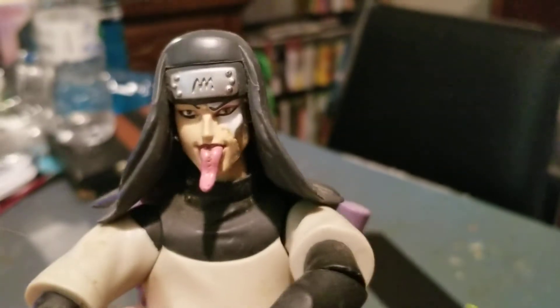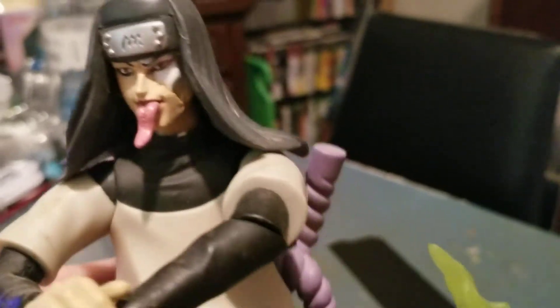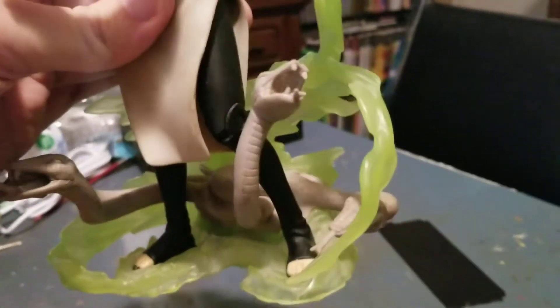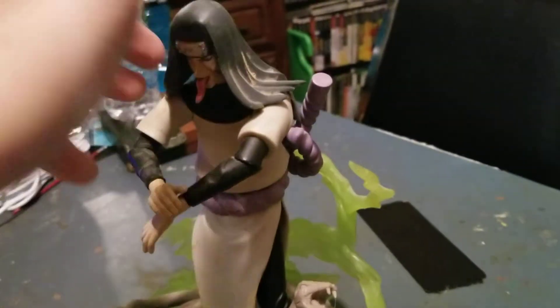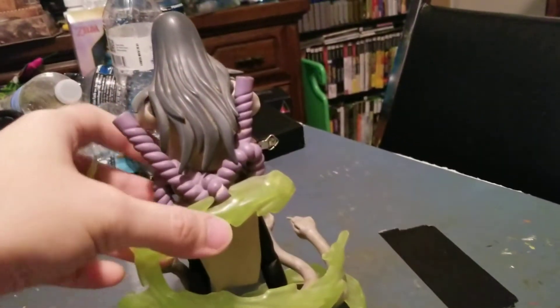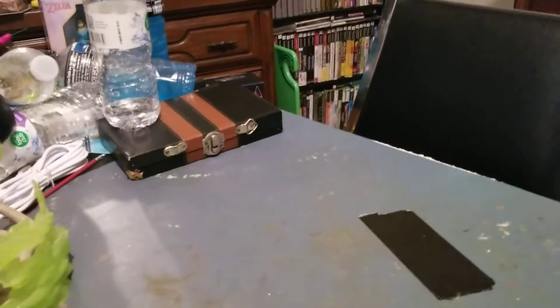The detail in Orochimaru's face and the little snakes — that's the Orochimaru. The next one I'm going to be going over is...